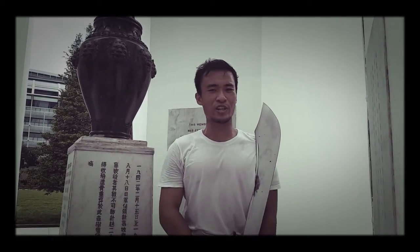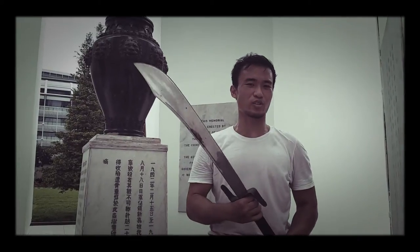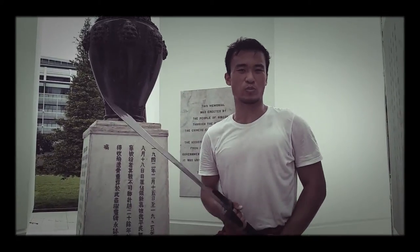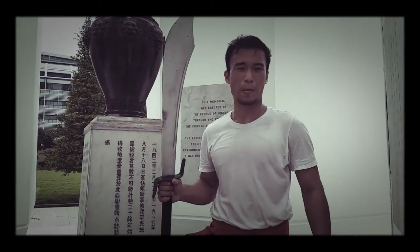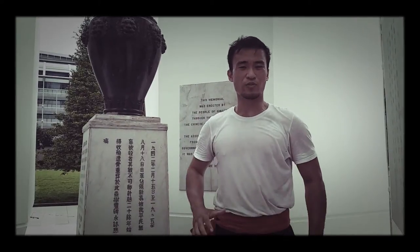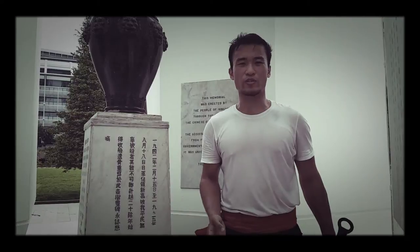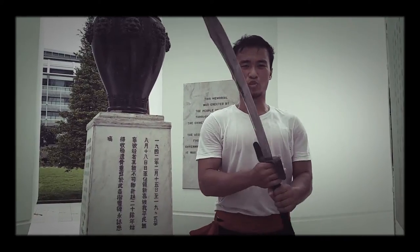However, fine blades like this deserve fine swordsmen. Are you one with the wrist and the waist to handle a weapon of such proportions? Do you have the firm, steady and yet swift footwork to make fine work of its graceful strokes?